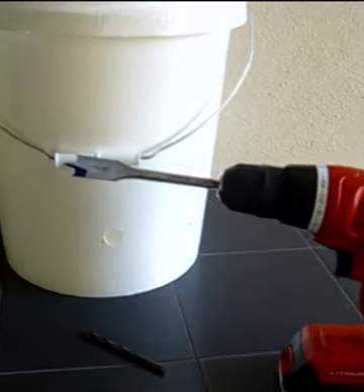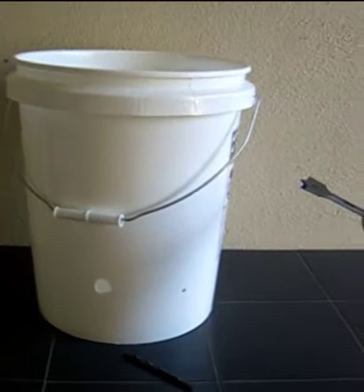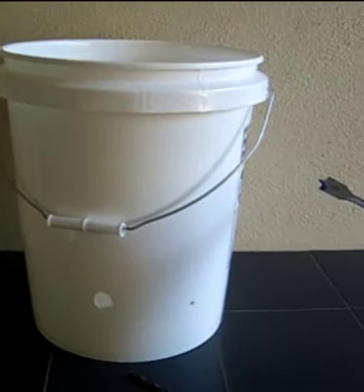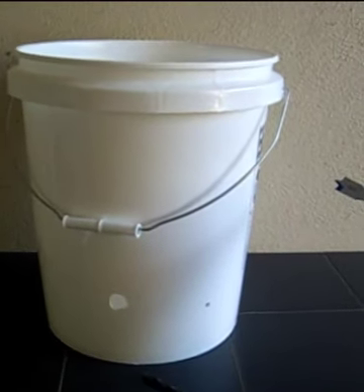Next, take the bucket with your 3/4-inch drill bit and drill a hole near the bottom. A good way to gauge the height is the distance from the web of your hand to the tip of your thumb. Then drill a 1/4-inch hole at approximately the same height — at the tip of your thumb. The larger hole is used to fill the reservoir, and the smaller hole is a drain so that if you overfill, water comes out the smaller hole and prevents flooding.